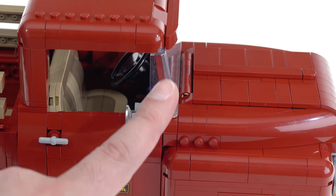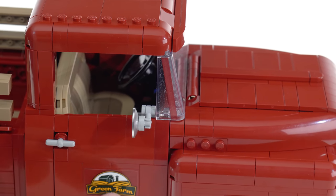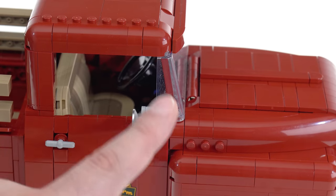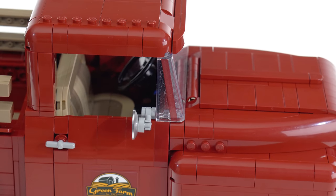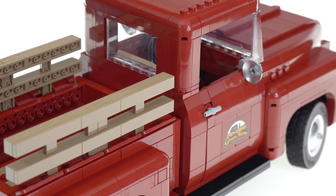One last thing about the door area: this A-pillar is a sticker from a different, clear-backed sticker sheet. It would have been really nice to get that as an exclusive print for this relatively high-end vehicle.